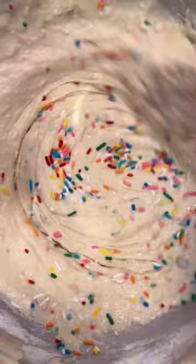I like to add lemon juice at the end — it makes them fluffier. You don't taste the lemon juice. And today we're doing some rainbow sprinkles, because why not make them funfetti pancakes?